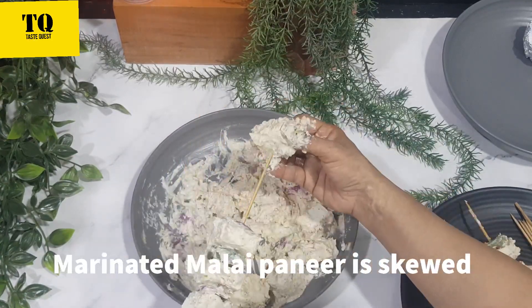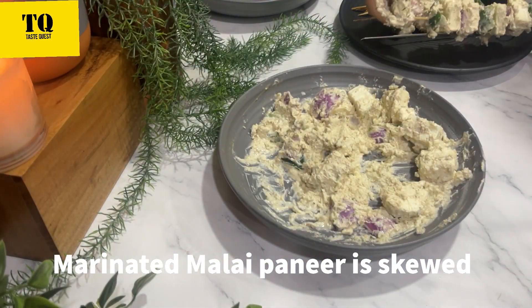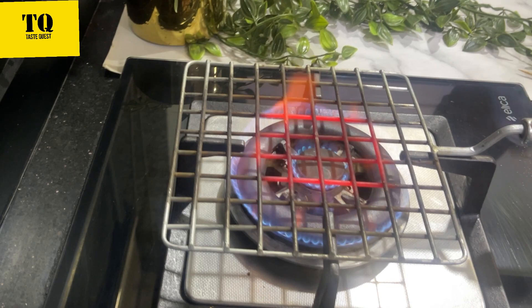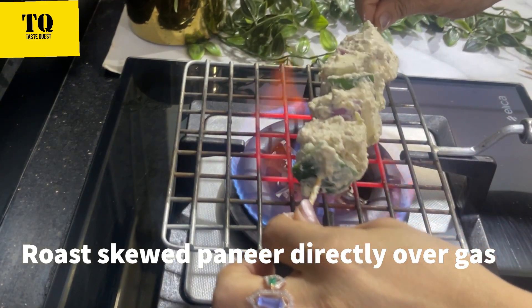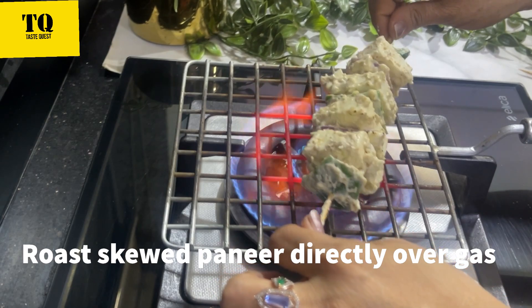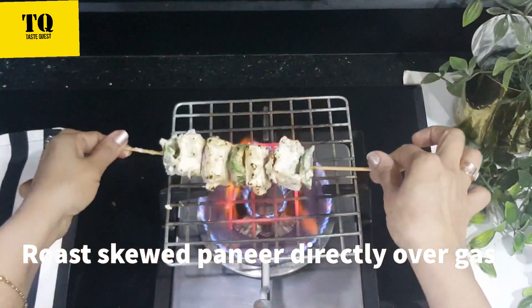Grilling directly on the gas gives it a good charred and smokey taste. Make sure you rotate it so that the paneer is evenly charred from all sides.